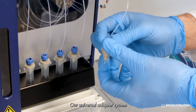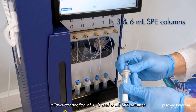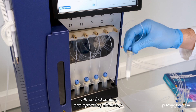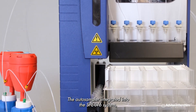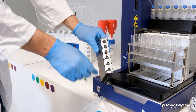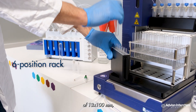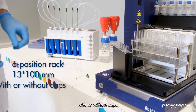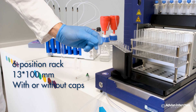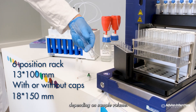Our universal adapter system allows connection of 1, 3, and 6 milliliter SPE columns with perfect sealing and operating efficiency. The autosampler integrated into the SPE LV6 system uses a 6-position rack for tube sizes of 13 × 100 millimetres with or without caps, or 18 × 150 millimetres depending on sample volume.